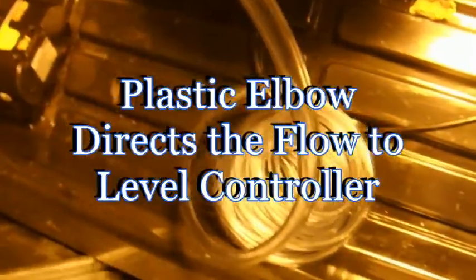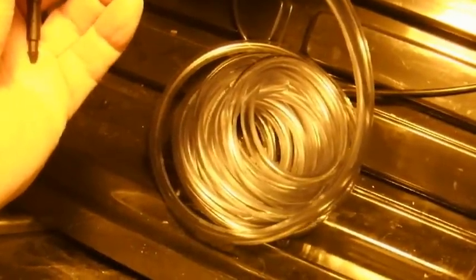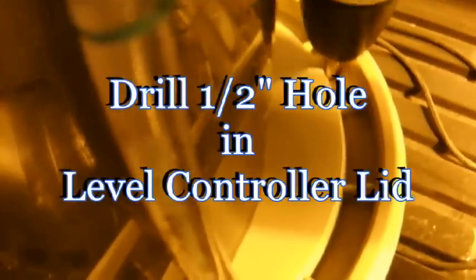For the water hose, we're going to use an elbow attached to a 3/8 inch vinyl tube. We drill a hole in the top of the level control bucket to accommodate this elbow. Now we move the supply reservoir over so we can drill a hole in our hole. This goes into the top of the level control bucket to replenish the recirculation of the nutrient solution.